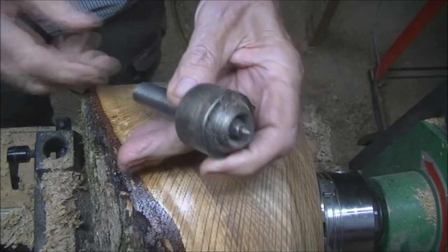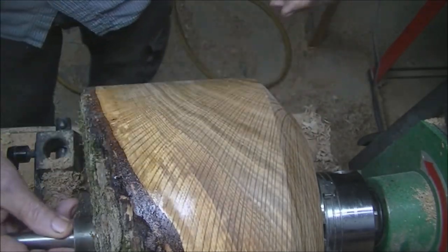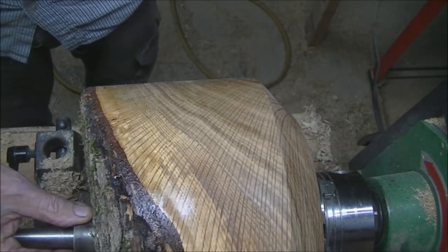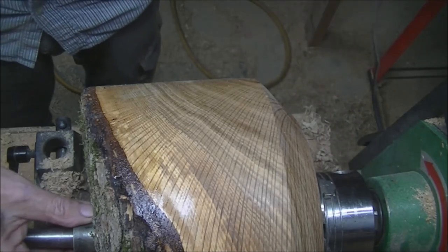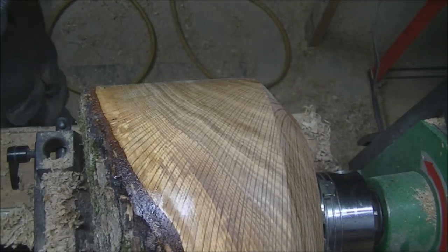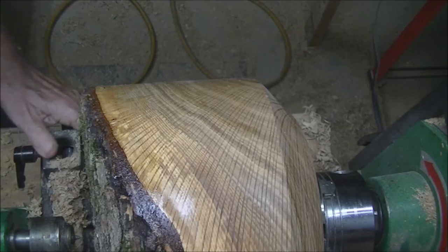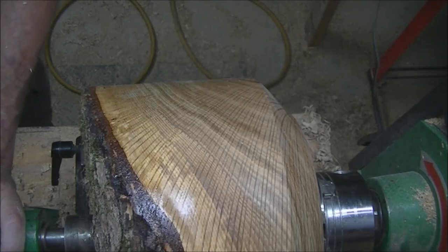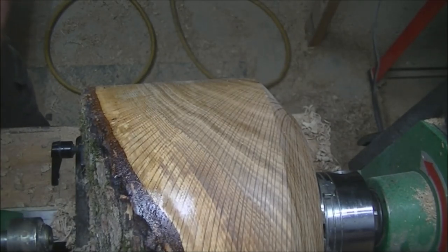We use this drive center and the reason I am is because this fits into the hole — it works like the Forstner bit does, it's going to capture it in here. So even if this lets go, it shouldn't come out. Not saying it won't, but it shouldn't. That still can get under there with the banjo, so let's come up here close. I'll back off a little bit to give me more working room.